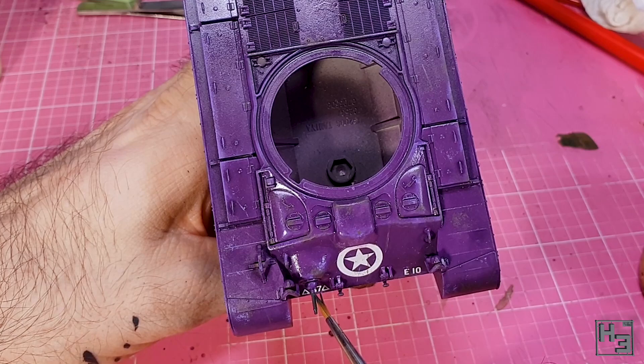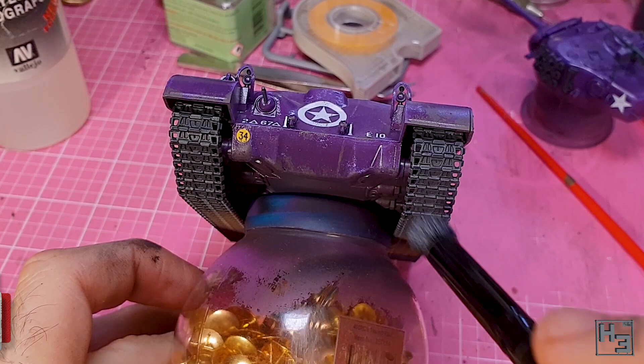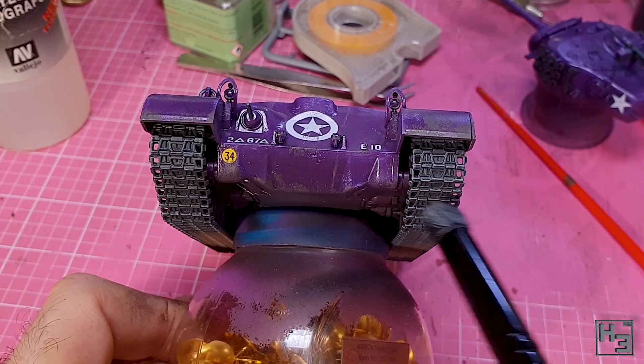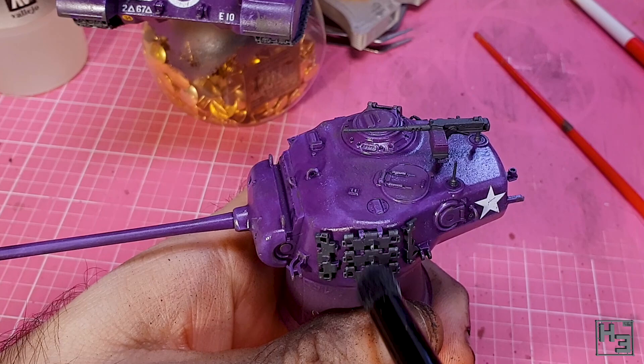After that I dry brushed the tracks using Vallejo model colour sky grey. I figured this would add a bit of interest and colour variation under the track wash and hopefully bring out a bit of detail. It should be pretty subtle once the model is finished, and that's the kind of thing I like. I also dry brushed the track tools with this — just because, again, why not?